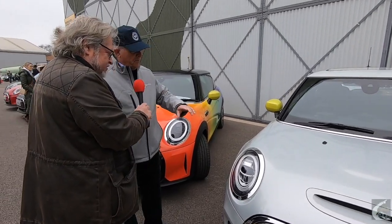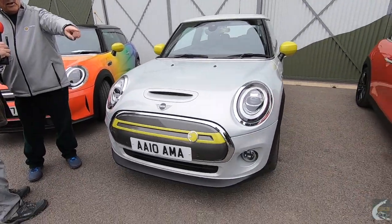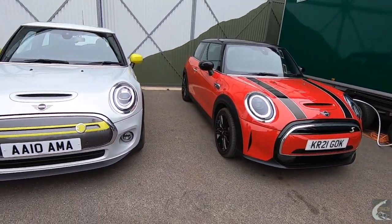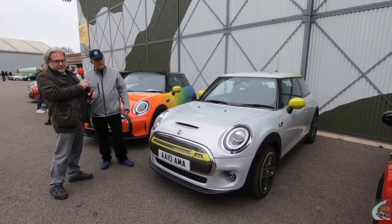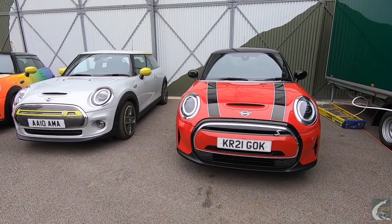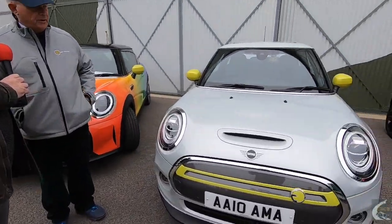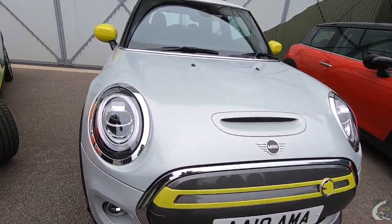Andrew shows us around the car — this is the Level 3, the top spec, but the previous generation. Mini has since changed the styling slightly. His 2020 model was bought just three days before lockdown. The car next to it is a late 2021 model with the updated front styling. The 2021 has a different slot arrangement and the fog lights are built into the headlights.